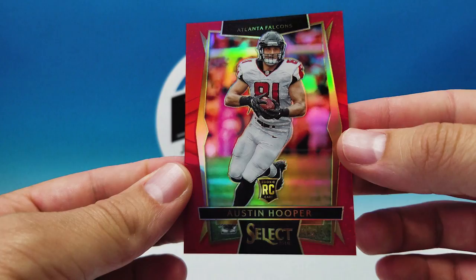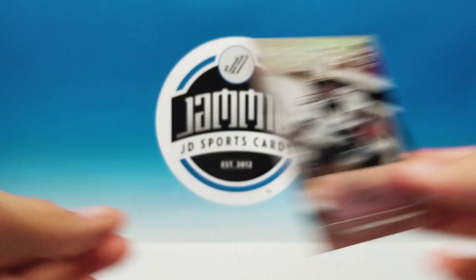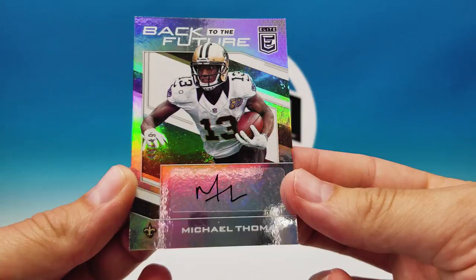We got a lot of serial-numbered cards and our one hit from the gold box: a Michael Thomas auto. Nothing out of bronze or silver for hits, but still some nice-looking cards and a good amount of packs. Hope you guys enjoyed the break and I hope that helps you in determining whether you want to buy this and which tier — bronze, silver, or gold. It's all in one video for you now. Please like and subscribe. Hit us up on Twitter at Jam and JD Cards or email us at jamjdcards@gmail.com. Take it easy guys.